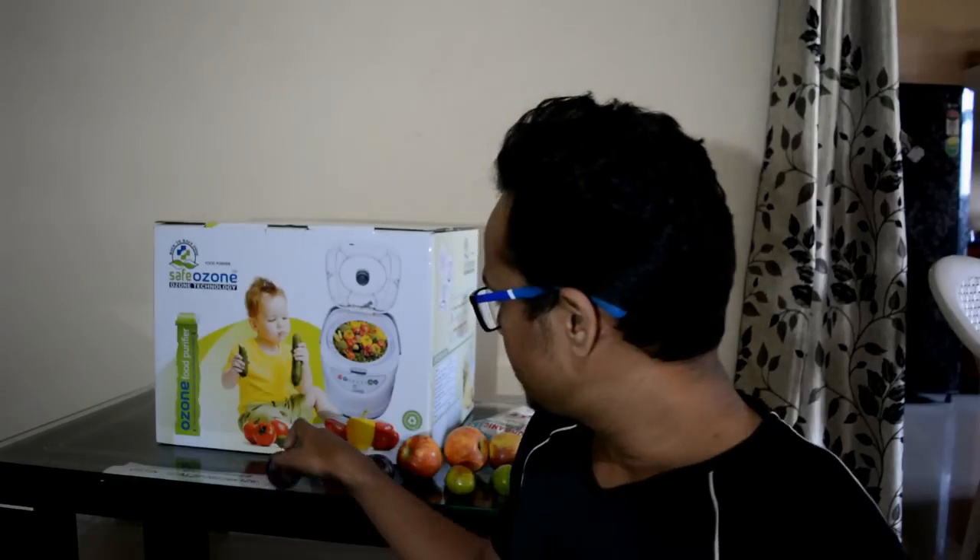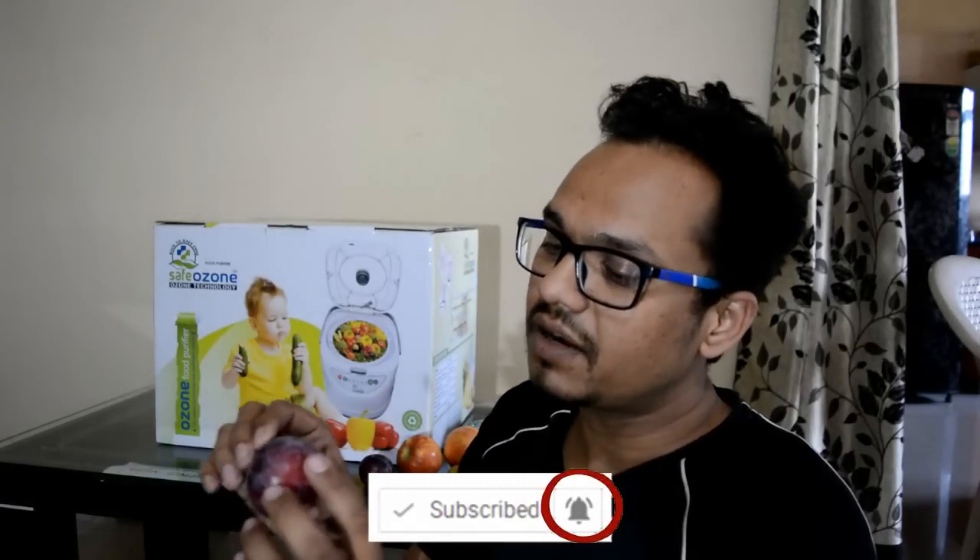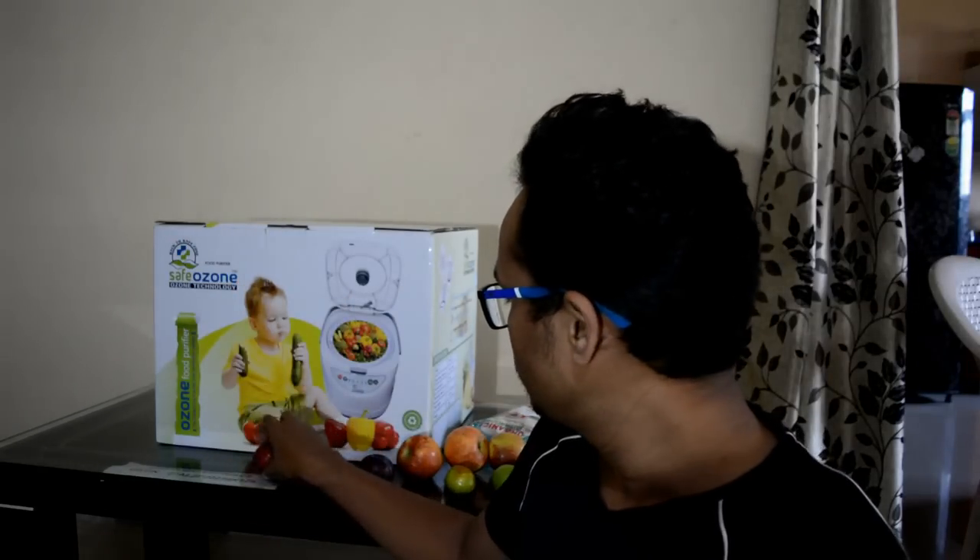First of all, I would like to tell you what is the problem with all the fruits. As you can see, there is a lot of pesticide on this peach or plum. You can see there are very many chemicals present on this plum. Sometimes after washing with normal water, these chemicals do not get removed.